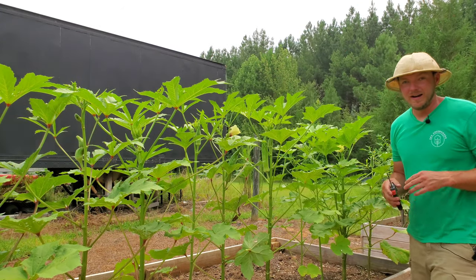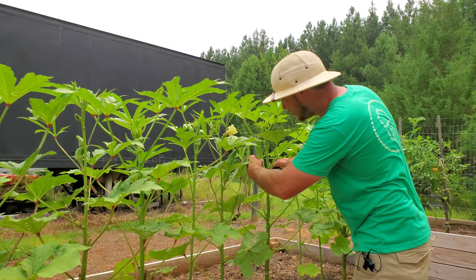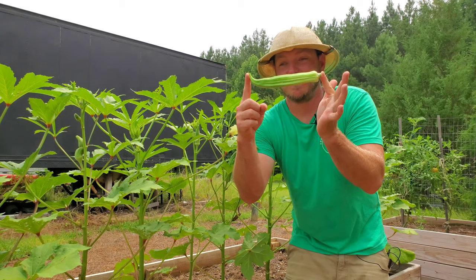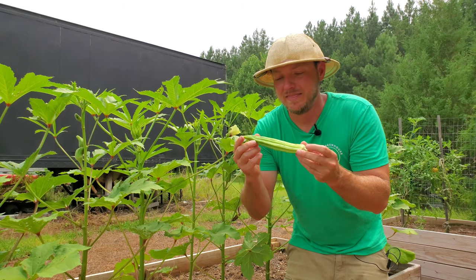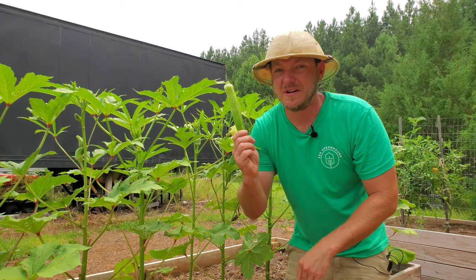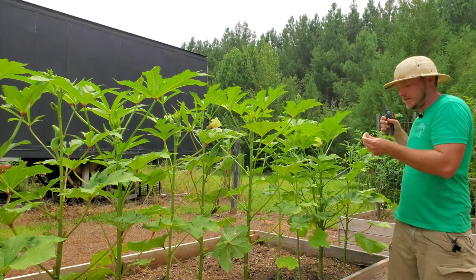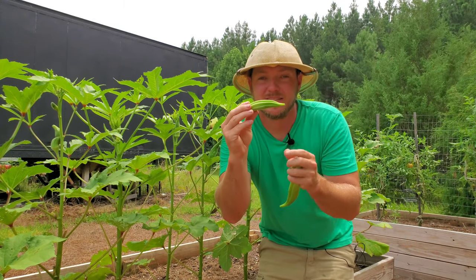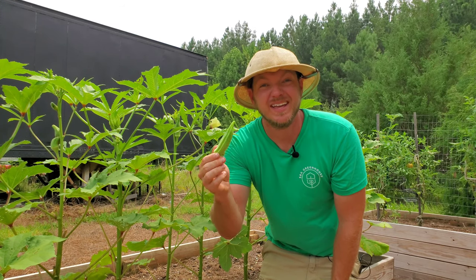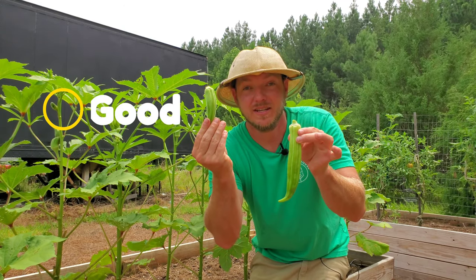The flowers will turn into pods very quickly, and you want to make sure you're cutting your okra off the stem when they're very small. This is an example of a pod that has gotten too long — probably already six or seven inches. They become really tough and really slimy at this stage and won't be good for cooking. Here's a pod that's only about three to four inches long — this is perfect. It's going to be way more tender, not woody, and less slimy. So this is good; that's bad.